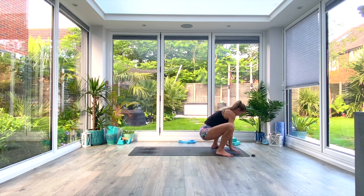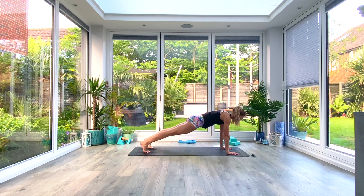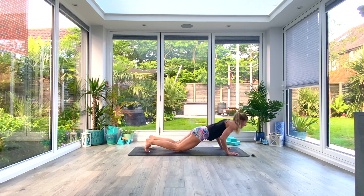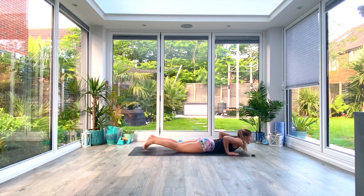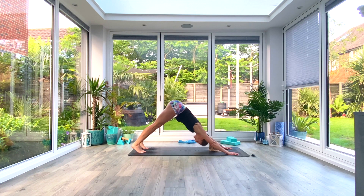Exhale, release the hands to the floor, and step or hop back to plank position. We'll take a vinyasa — option to drop the knees, exhale to low plank or knees-chest-chin, inhale press up to cobra, and then exhale as you push back to your down-facing dog.